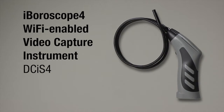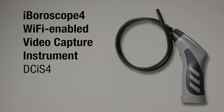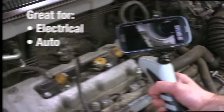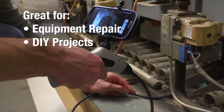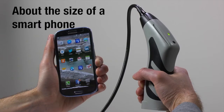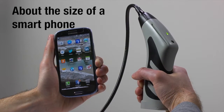General Tools iBoraScope 4, a Wi-Fi enabled video capture instrument model DCI-S4. Great for electrical, auto and other equipment repair, plus other do-it-yourself projects. The smallest system of its type, iBoraScope 4 is about the size of a smartphone.